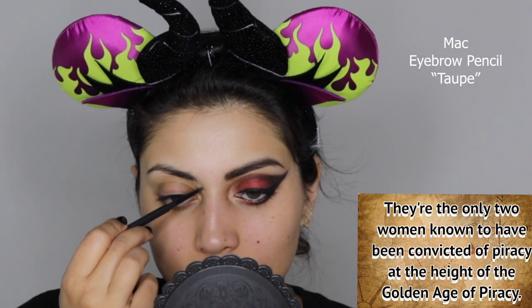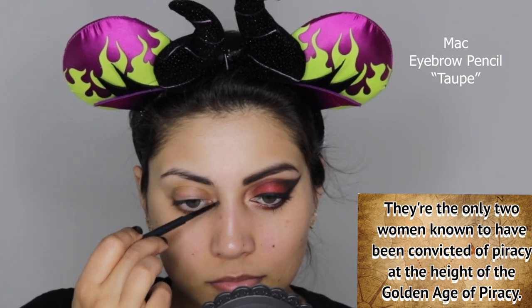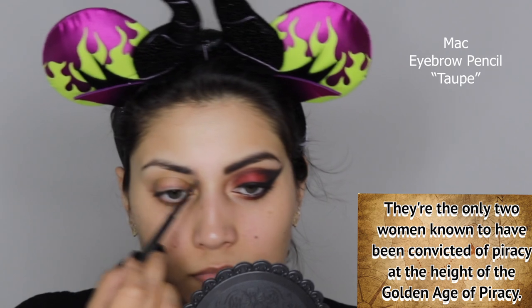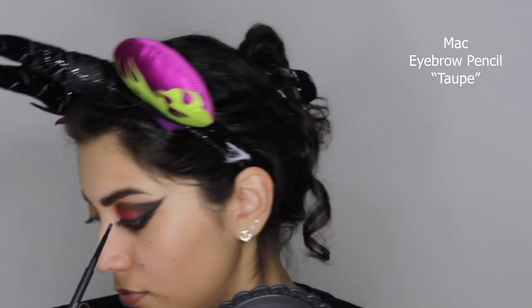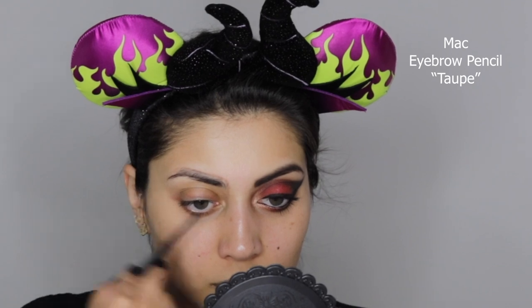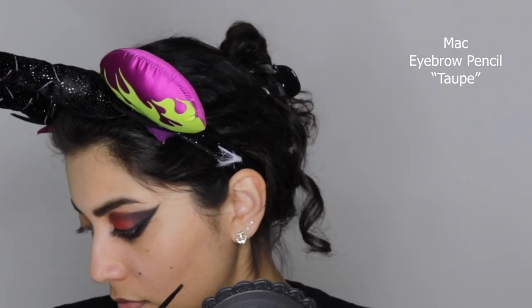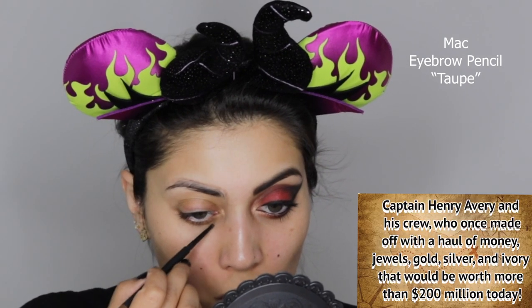Now it's time to move on to the other eye. I'm taking a very light-colored brow pencil and mapping out the eye patch shape I want, looking back and forth at reference pictures to make sure I'm getting the shape correct. Don't worry about it being perfect — you'll go in with eyeliner later, so you just want a rough sketch of the shape.